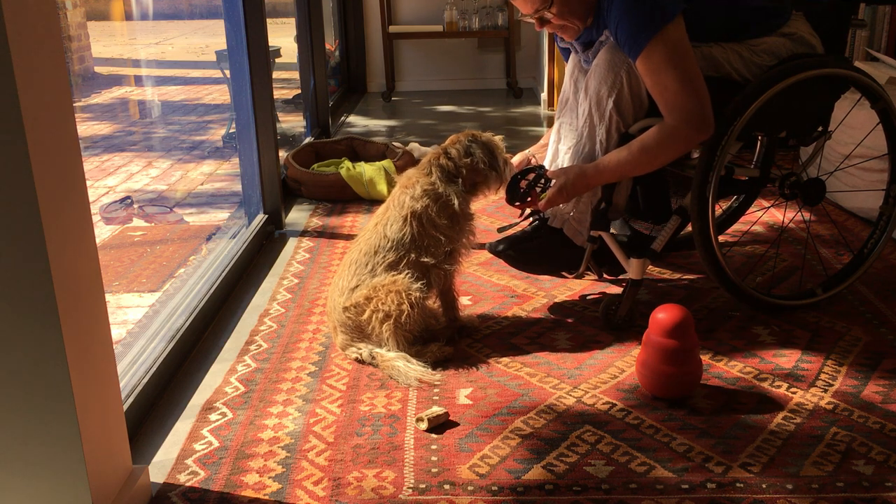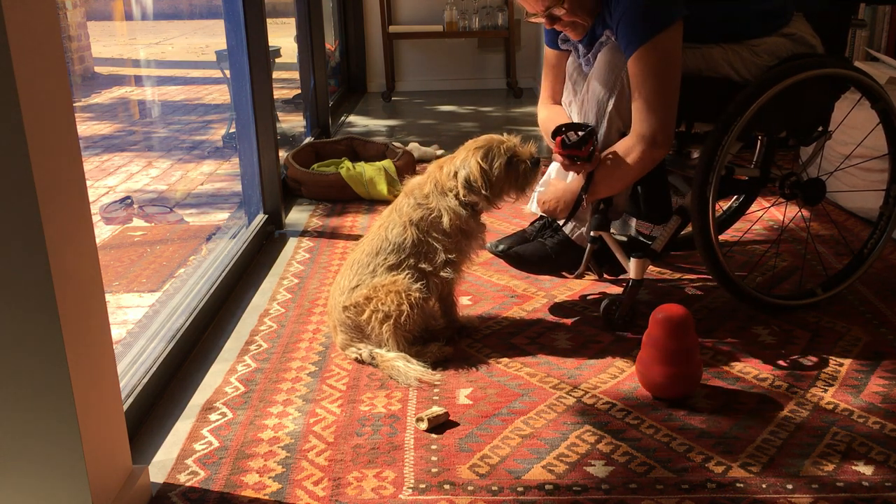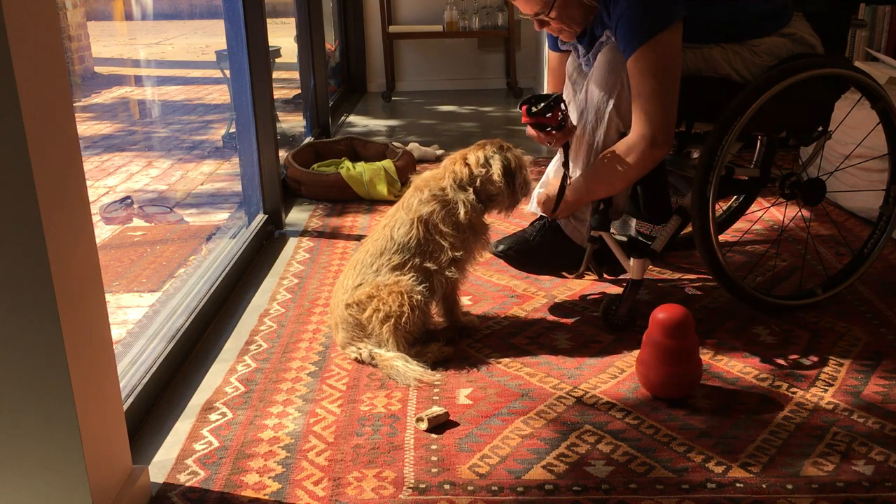He's already been fed out of this muzzle quite a lot, so when he sees this, he associates it with good things.